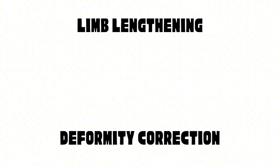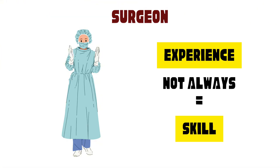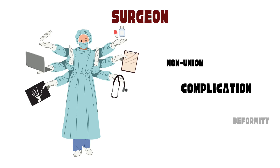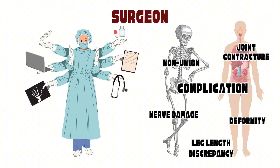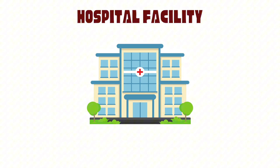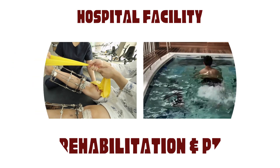When considering limb lengthening or deformity correction surgery, research is everything. It's not just about finding a surgeon with a lot of experience — it's about finding one who is both skilled and prepared for any complications that might arise. An experienced and capable surgeon knows how to handle the complexities of the human body and adjust when things don't go as planned. Equally important are the hospital facilities, especially rehabilitation and physical therapy centers, which play a huge role in recovery and overall success of the surgery.